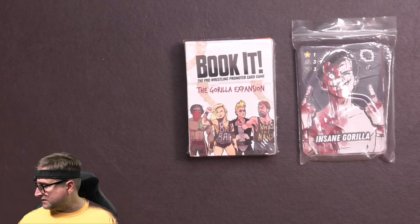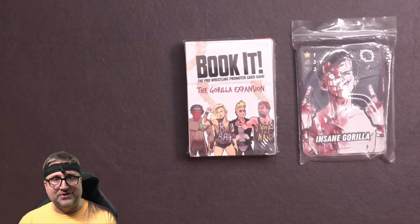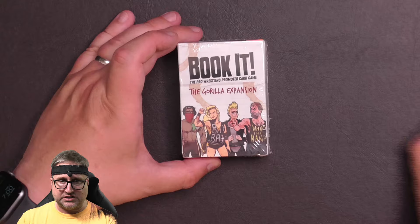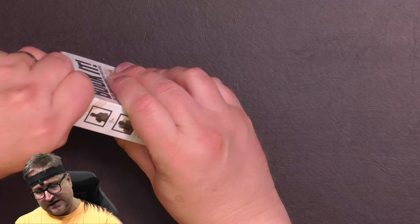I backed the original version, which we unboxed in another video, and I also did the most recent one which you will see in another video — I haven't even opened the envelope for that yet. Anyway, let's check the Guerrilla expansion. Let's put these bonus cards to the side for a second and get this box open. I have my scissors here to help me carefully open the box and check out the contents inside.